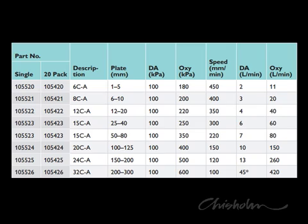Set the correct gas pressures from the table. For 6mm thick steel, set the oxygen at 200 kPa and the acetylene at 100 kPa.